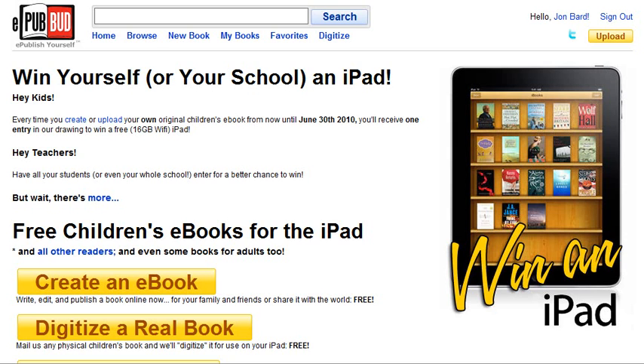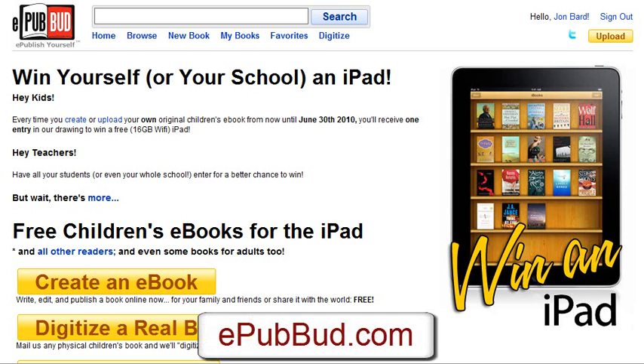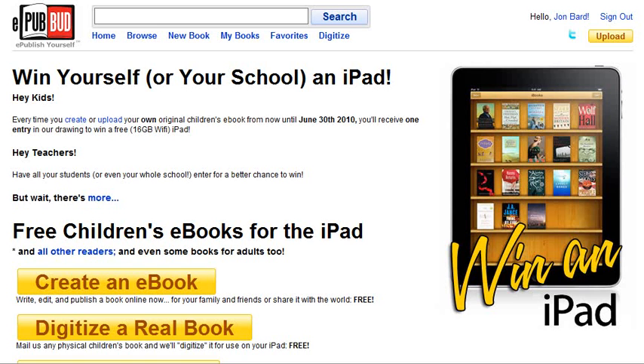Hey everybody, John here. I just came across a new site that is really, really interesting and something I wanted you guys to be among the first to know about. It is called epubbud.com and this is a not-for-profit website that offers a very simple but really powerful service — it helps you create children's books for the iPad, and actually not just for the iPad, but in a format that many e-book readers can access.